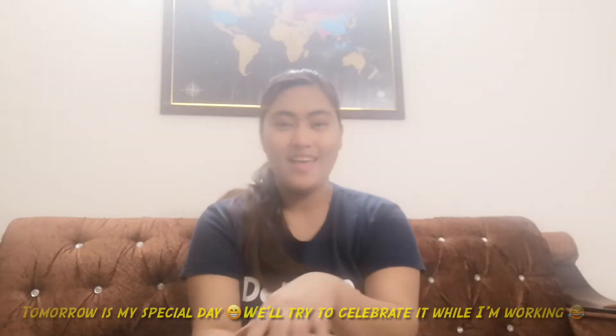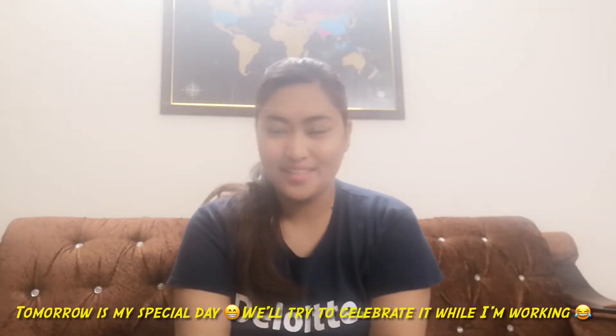Hi everyone! Good afternoon! Today is February 10th, Wednesday. And tomorrow is my special day.